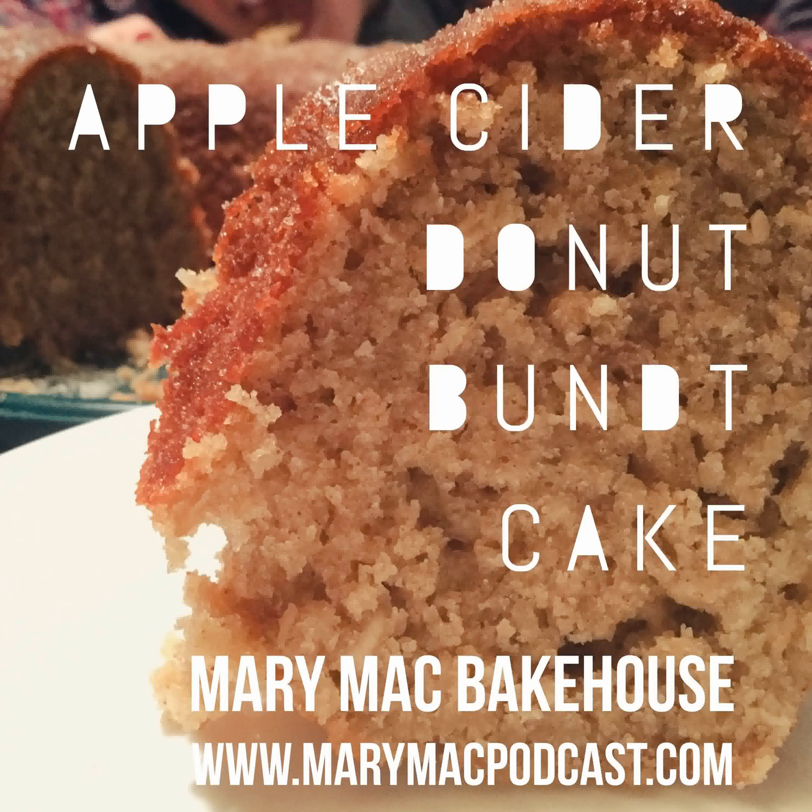Now for your wet ingredients. You of course need apple cider — the recipe calls for one cup. This would probably be a really good recipe for the fall, but you can usually find apple cider anymore. You also need three-fourths cup of applesauce. I made my own — I have a podcast about making applesauce, and it doesn't take very long, so you can easily whip some up or use store-bought. Three-fourths cup of canola oil, three large eggs, and two teaspoons of vanilla extract.